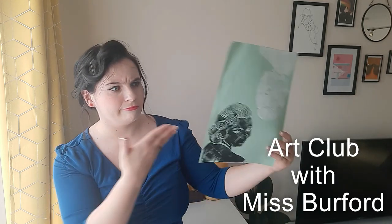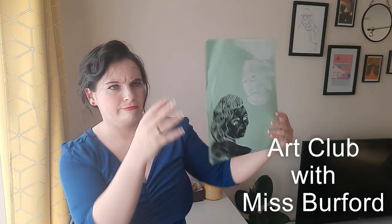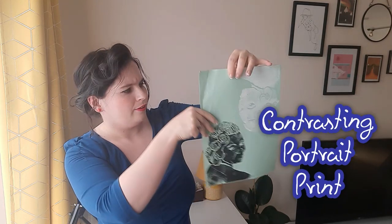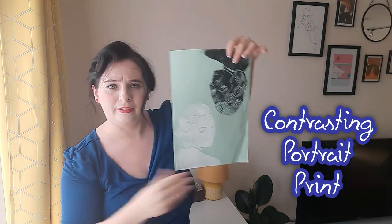Hey guys, welcome or welcome back to Art Club with Miss Burford. This week we'll be doing a painting inspired by Greek mythology, and we'll be doing a contrasting portrait.